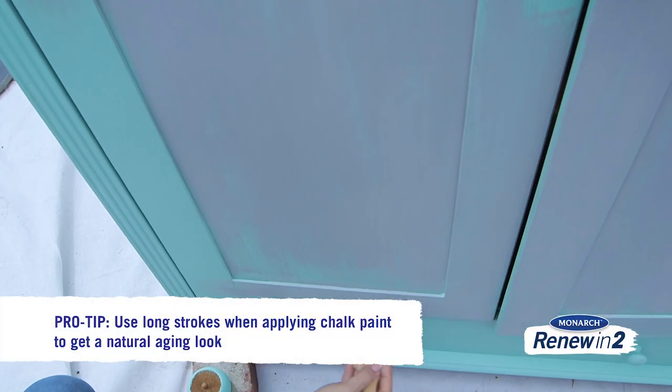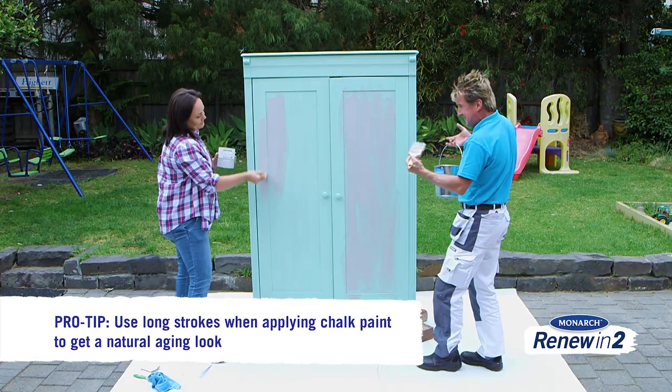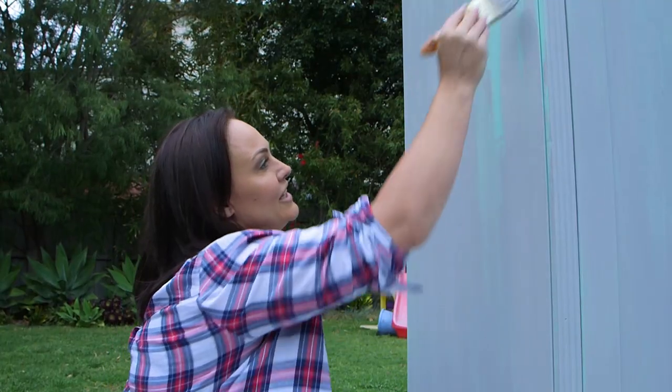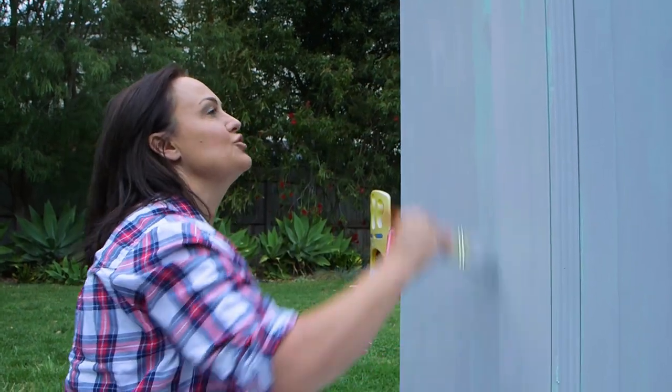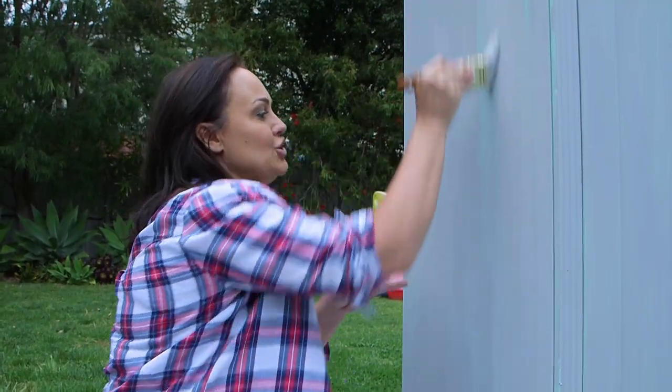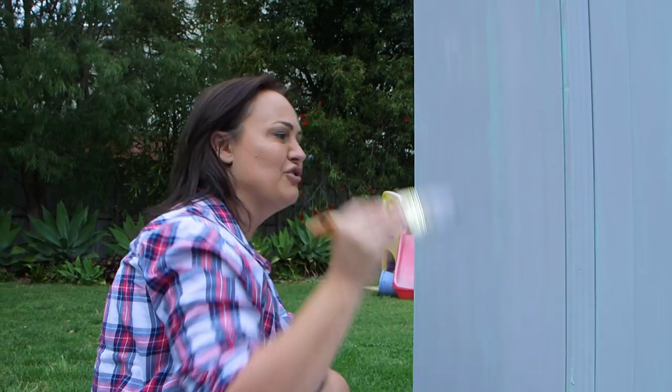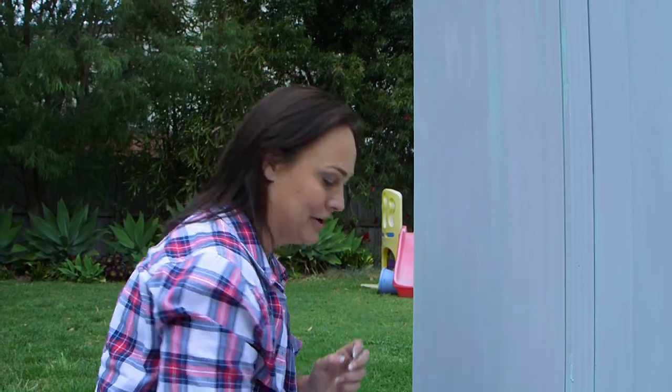The trick is that because you don't want that smooth finish — you want that second-hand aged look — we're not trying to put it on perfectly smooth. You'll notice I'm using long strokes to apply the chalk paint. The reason for this is because chalk paint dries quite quickly and you want to make sure it gives the effect of natural aging, not a slap-slap-slap approach trying to make it look older.